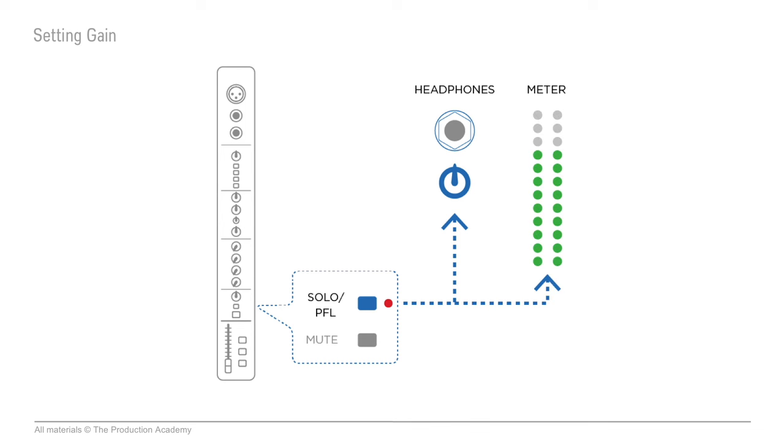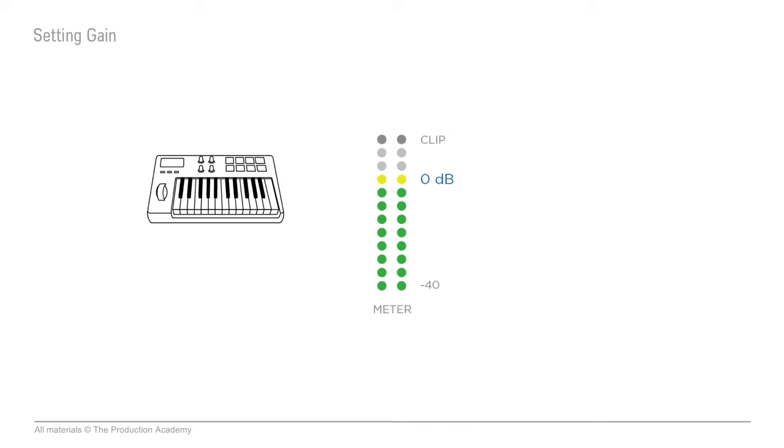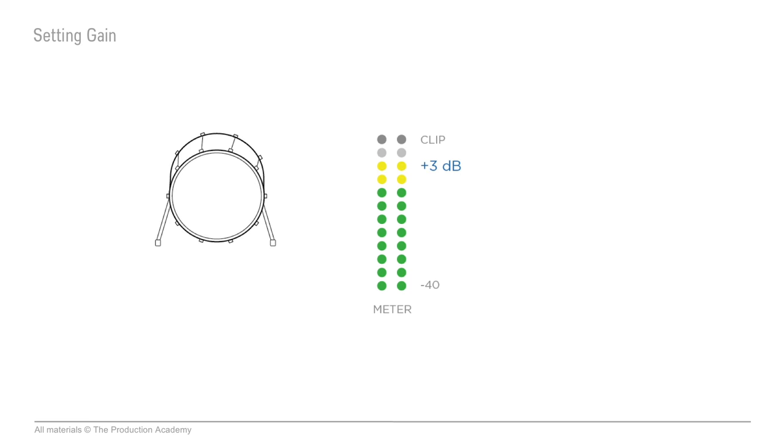Some large consoles have meters for every channel, but most of the time you'll see the level on the solo channel on the main meter of the mixer. So now we're ready to set the gain, and this can be a little different depending on the instrument. You'll want to end up around zero dB on the meter for things like guitar or keyboard that have a steady sound, and plus three dB for drums or other things that have loud peaks. The idea is to use the meter on the console to help you set the gain just right.